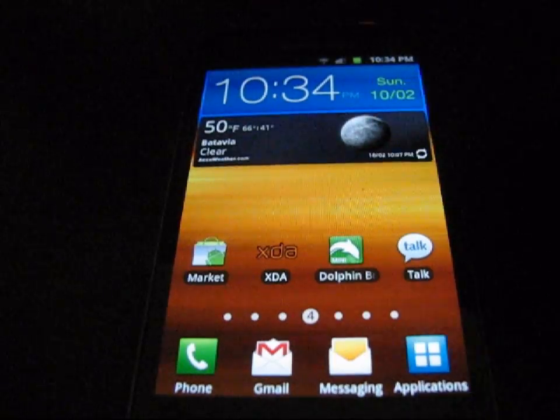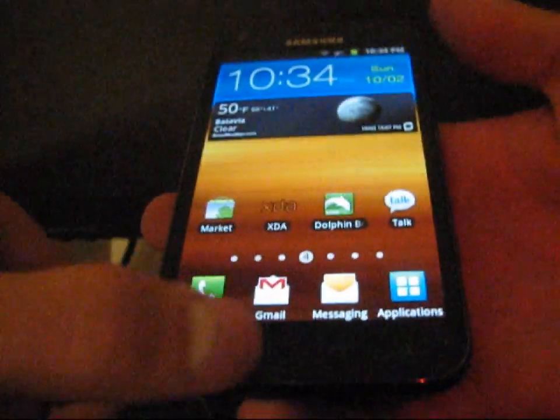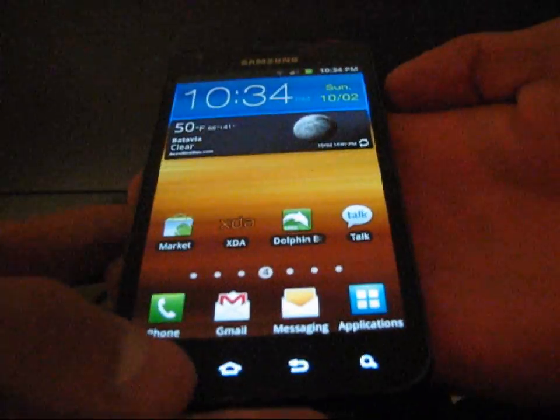So let's say I want to take a picture of my home screen. All you're going to have to do is go ahead and press the home button and the power button at the same time.